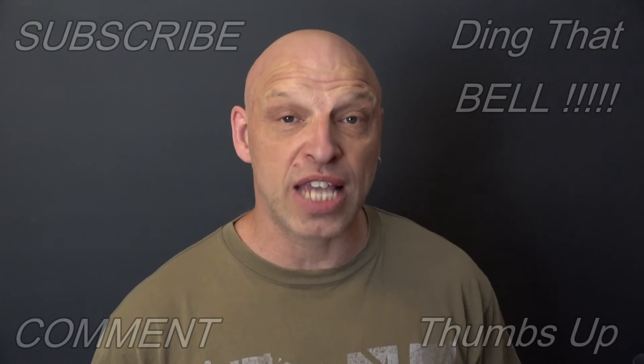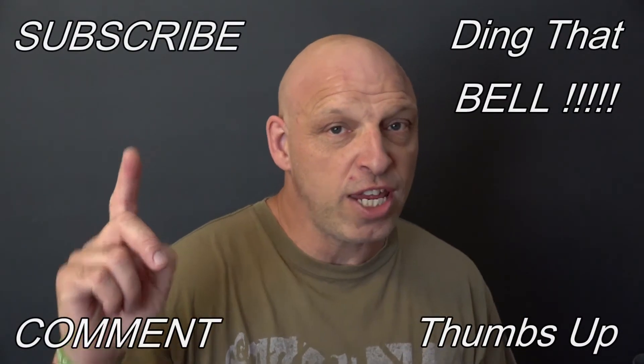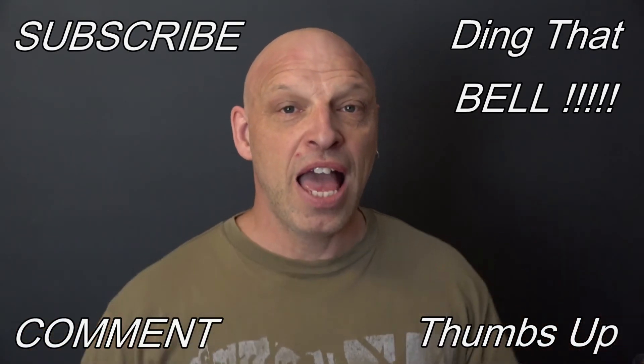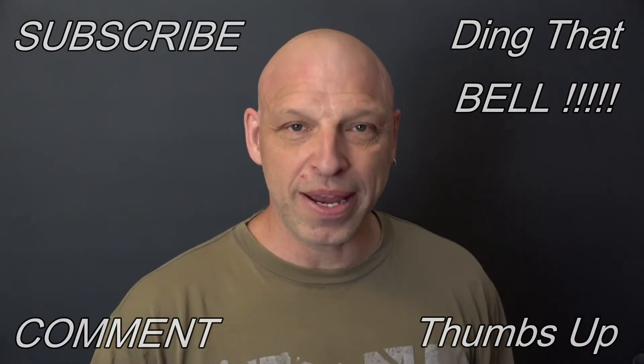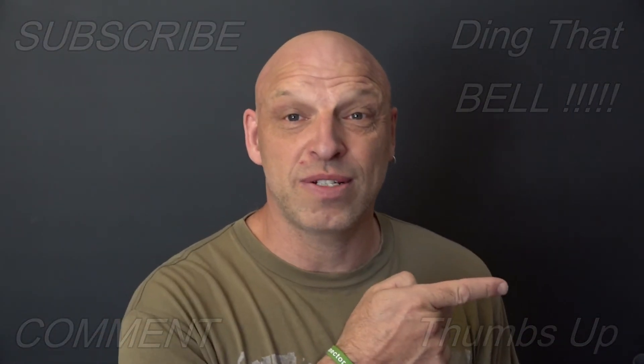Those of you new to the channel, if you're getting value out of this content, make sure you check out the other videos. If you enjoy what you see, make sure you show your support by slapping that subscribe button — it's absolutely free. Ding that bell for notifications so you don't miss any upcoming episodes. Give us a big thumbs up and comment down below. I will reply to the comment and if you like what you comment, I'll pin it to the video. We'll catch you in the next one.